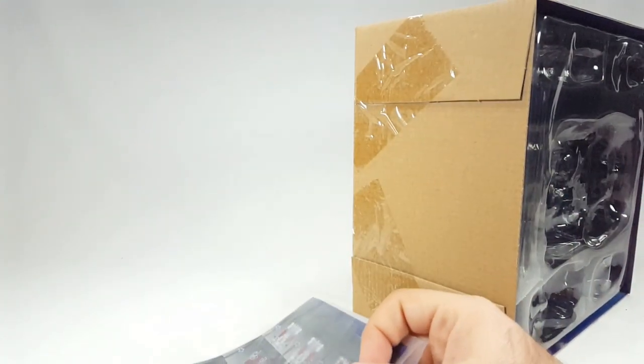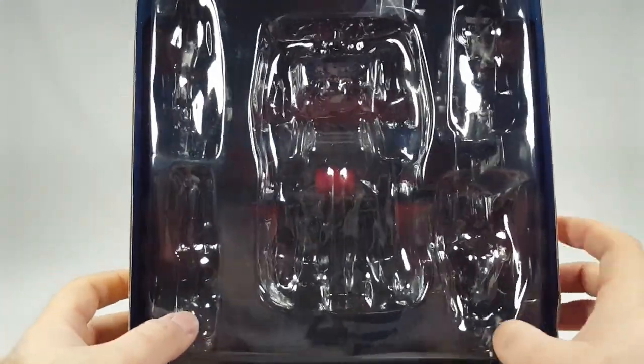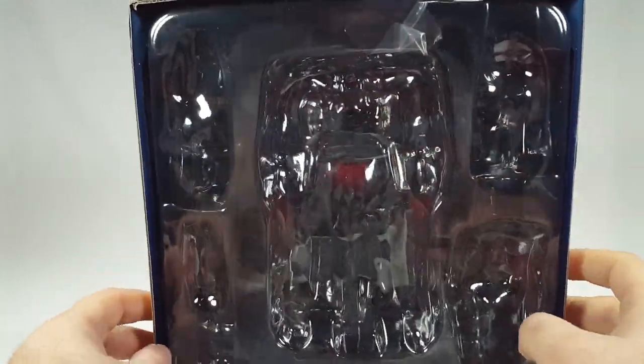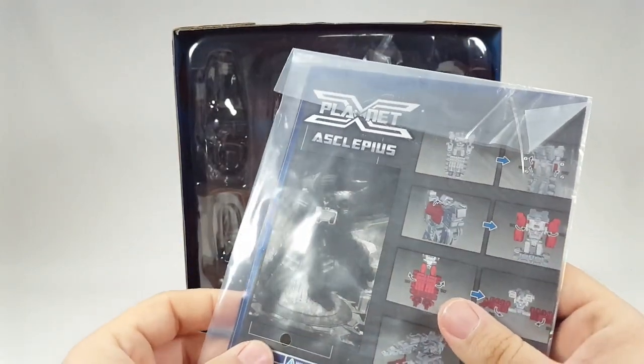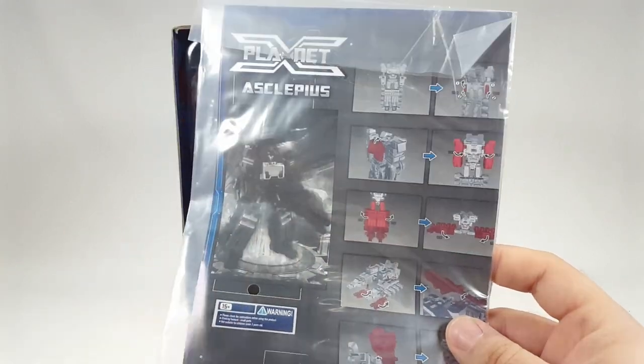I've had this for a while, so it's very dusty. Pulling out the inner box, you've got the clamshell with the figure in the middle and all his big weapons, and you can see straight through. Oddly, the clamshell art matches the box — they didn't do the teaser-for-next-figure thing they used to. You do have instructions, which I actually haven't used — I figured out how to transform him on my own.